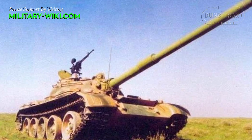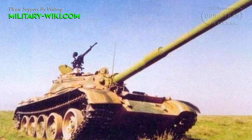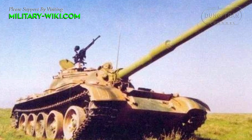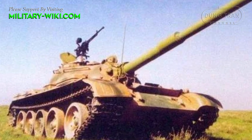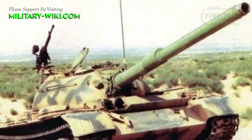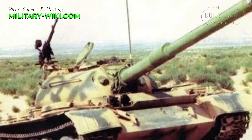The tank has 5 road wheels on each side with a prominent gap between the first and second road wheel. The track is driven by a dry wide sprocket at the rear, with an idler at the front. There are no return rollers. The suspension is a torsion bar system, and the engine exhaust is on the left fender.